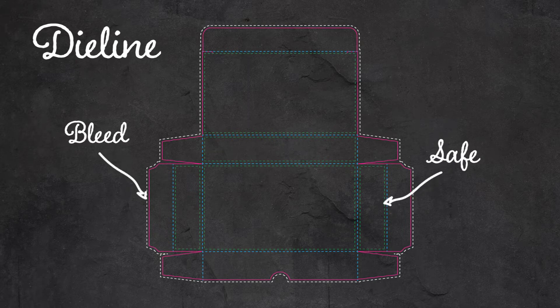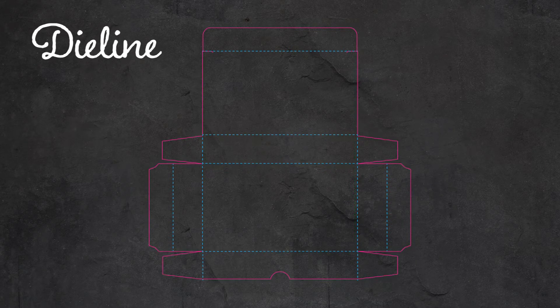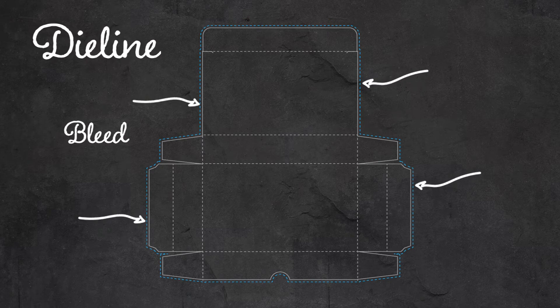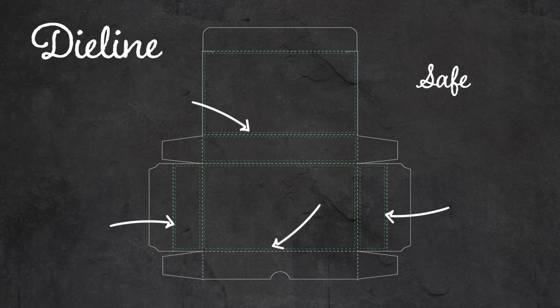Some die lines will also have a representation of the bleed and safe areas laid out in the file, but most of the time you will work with die lines that do not show these guides. The bleed is the area that artwork extends past the edges of the die line and allows a little extra artwork to accommodate for any shifting of the printing on the machines. Likewise, the safe is an area that acts as a guide of how close to the edge you can place artwork without running the risk of it getting cut off from the machine shifting. You want to keep important information and graphics within this zone.